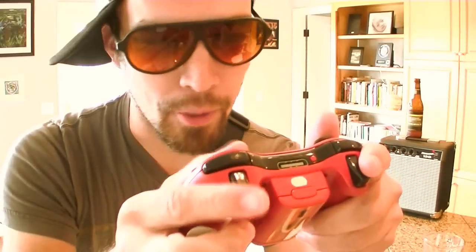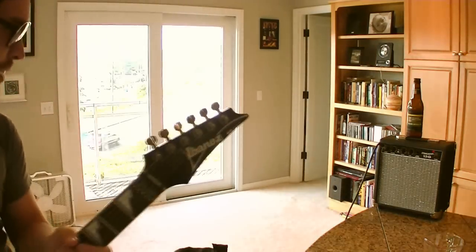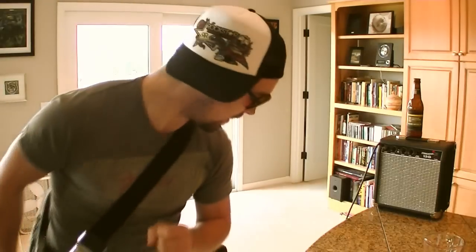This guitar cable — instrument cable — I got it from a friend of mine at London Bridge Studio, because I don't have any of my own. I am going to warm up here really fast. Notice that I'm keeping my pick in my hand right here for just extra endurance. Warm-up. Alright, we're ready to rock.